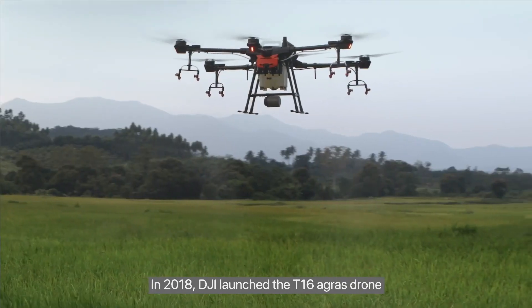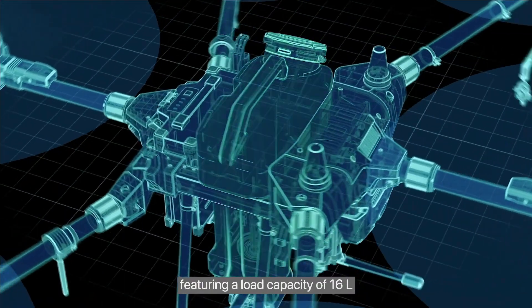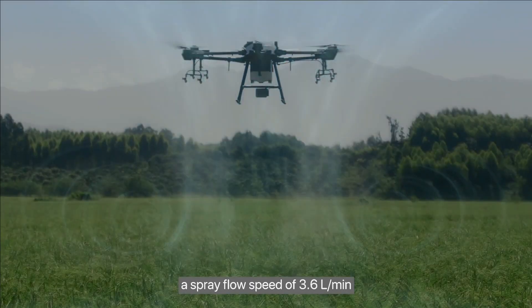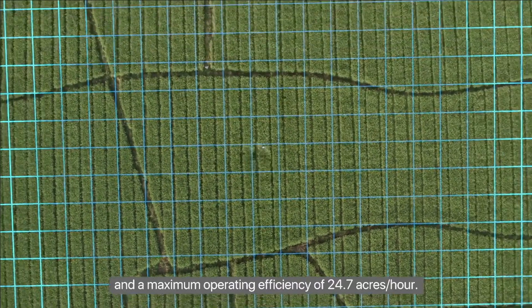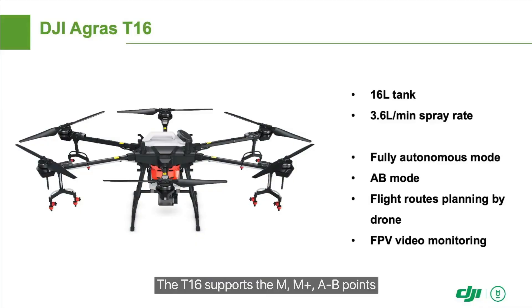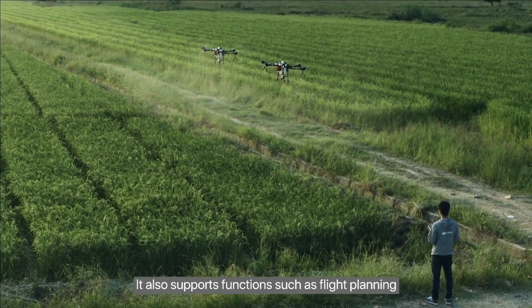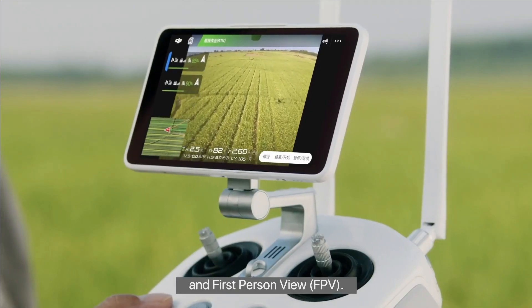In 2018, DJI launched the T-16 Agris drone, featuring a load capacity of 16 liters, a spray flow speed of 3.6 liters per minute, and a maximum operating efficiency of 24.7 acres per hour. The T-16 supports M, M+, A to B points, and fully autonomous operation modes. It also supports functions such as flight planning, real-time kinematic RTK, and first-person view FPV.